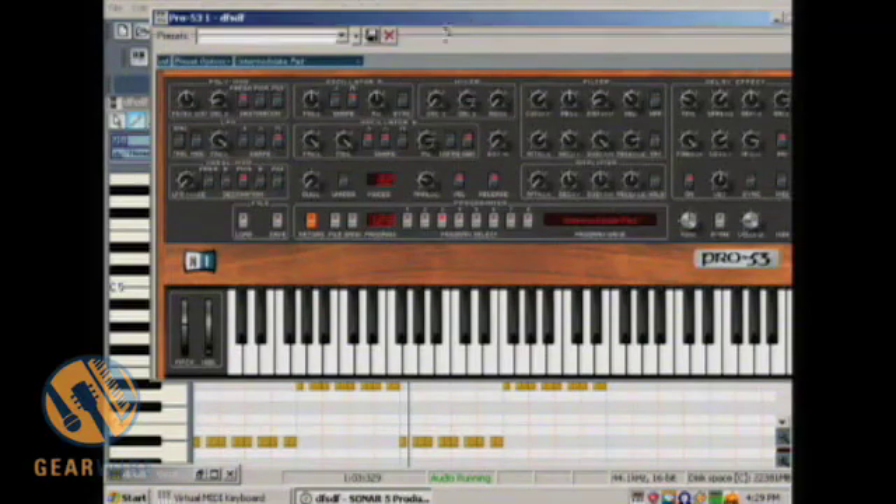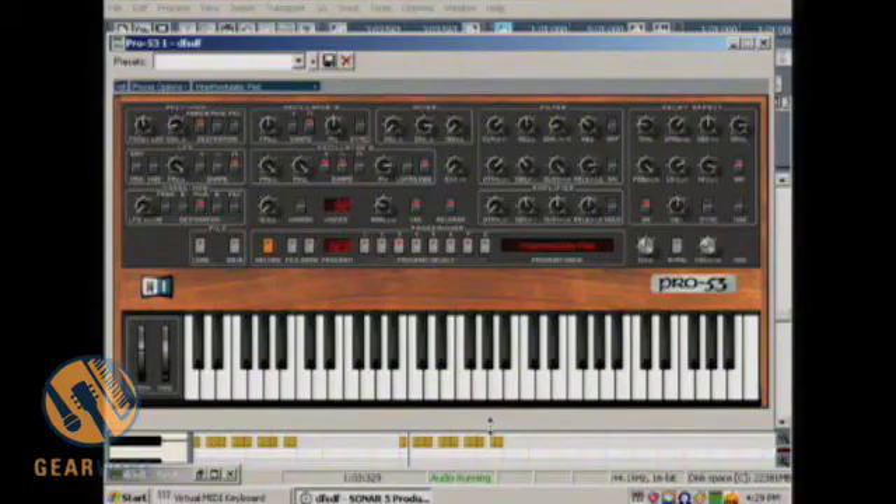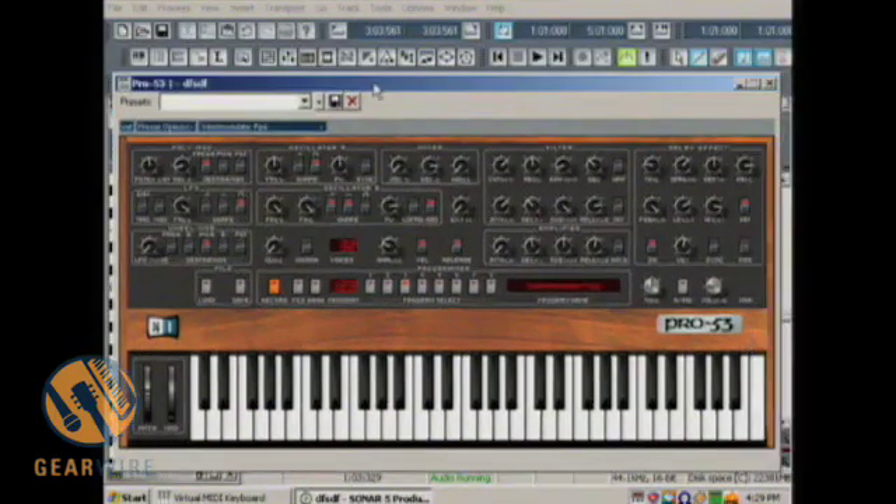So anyway, that's a basic overview of the Pro 53. I will be back a little bit later with a video on the presets and how to utilize them to their fullest capacity. I'm Bill Holland for GearWire.com and this has been Complete 5 and the Pro 53.